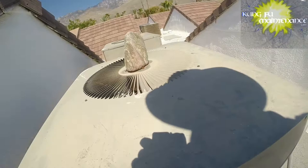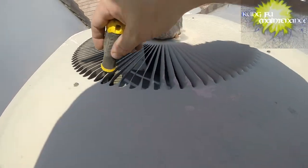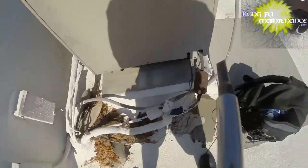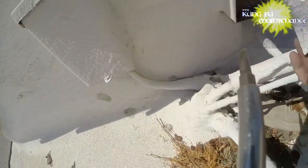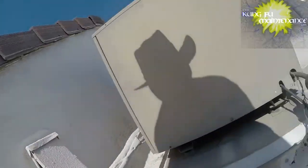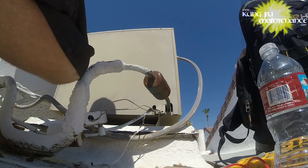Making sure the fan baffle — everything's good there. I'm going to pull the disconnect on this one, tracing it back right here. I'm going to check all the capacitors and the contactors.